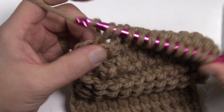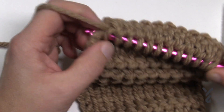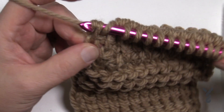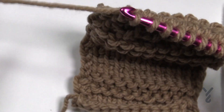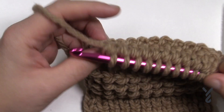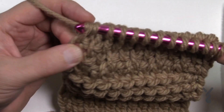You're going to come right into the very last one. Wrap first coming into the side, just like we've been showing in the series, and pull through, pull through one to build it back up. Then go into the very end — wrap and going into the end like you normally would — pull through and then pull through two.